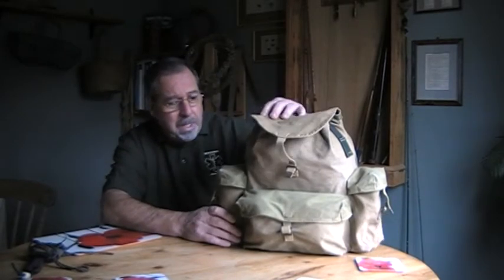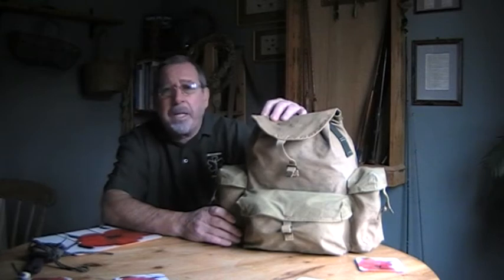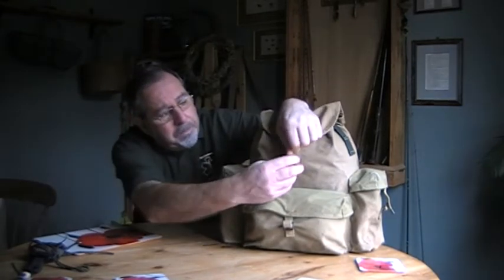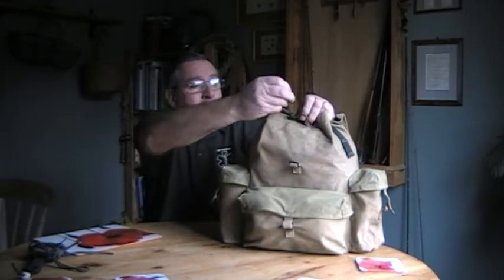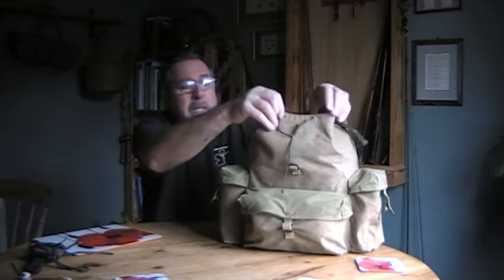I put some gear in it and was quite surprised just what I got in there. I'll have a quick run through and show you what I managed to get into it. I don't know the capacity of it, but the only thing I did need to replace was the drawstring for the top of the pack.